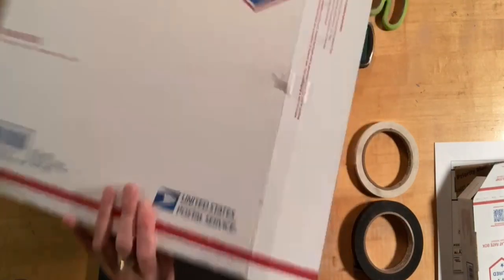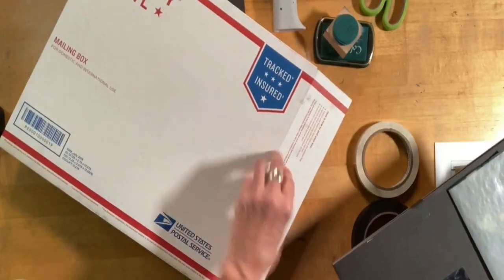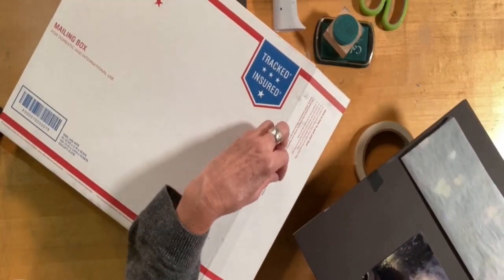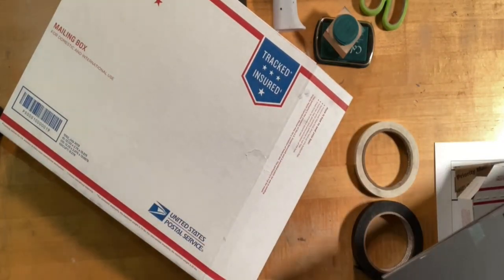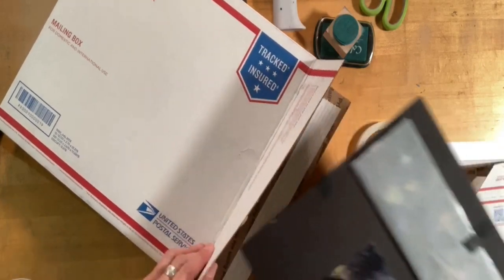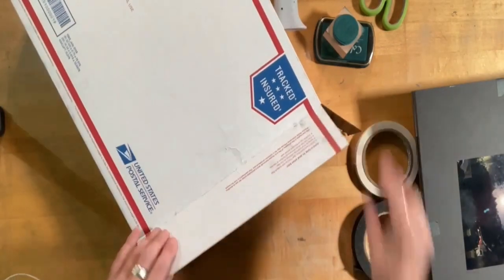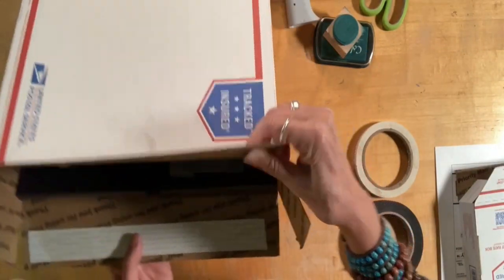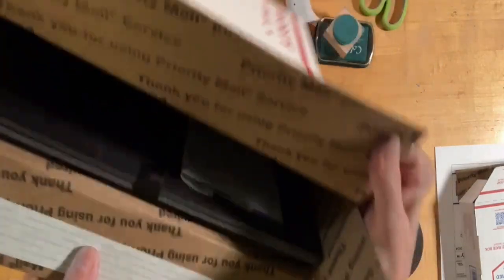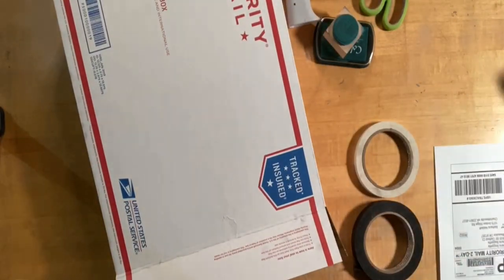Either way, they are free, so that's great. I try to have it look nice when it gets to my buyer, so I'll just show you exactly what I do. I'm going to put this in here just like that, so you can see — there it is.